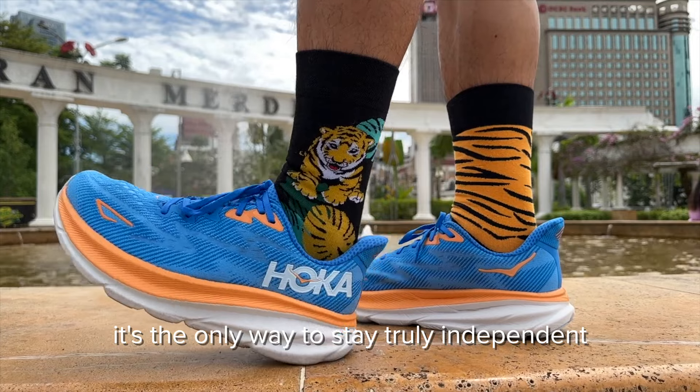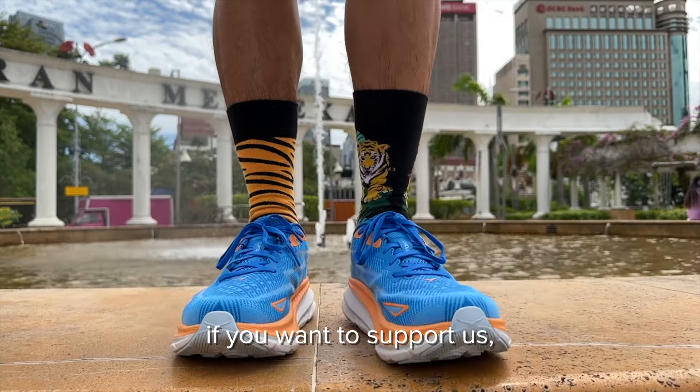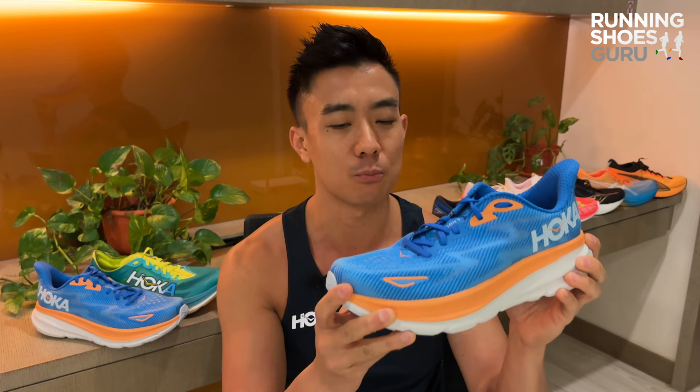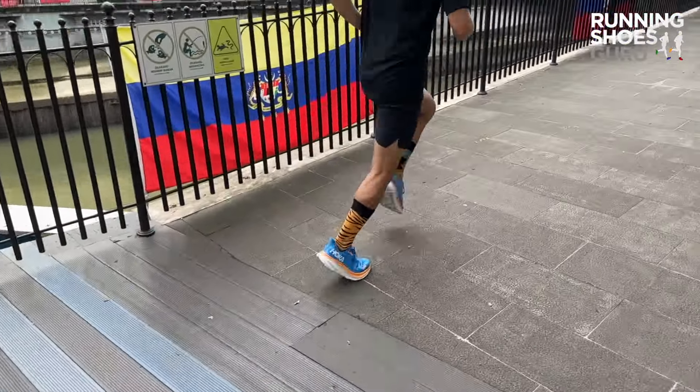There was no Clifton update last year, so the Clifton 9 is a complete revamp with a brand new upper, midsole, and outsole. The bucket seat has been toned down, so there's no more poking-off sensation on the medial side. The midsole has been changed to a softer and lighter version of compression-molded EVA, and they've managed to cram in an extra three millimeters of foam into the midsole while also making the shoe lighter at the same time.